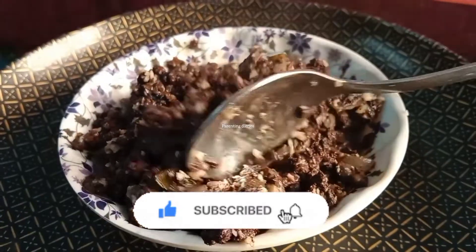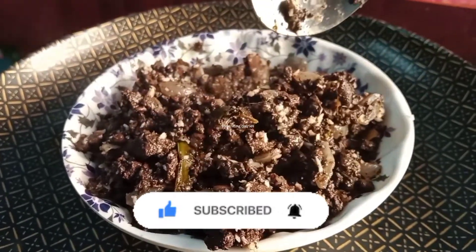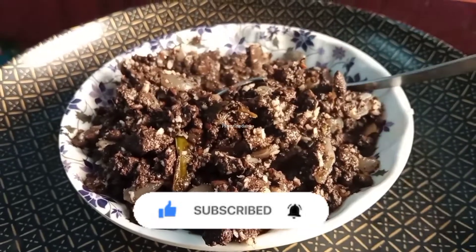Thank you for watching. Bye! Subscribe! Thank you.